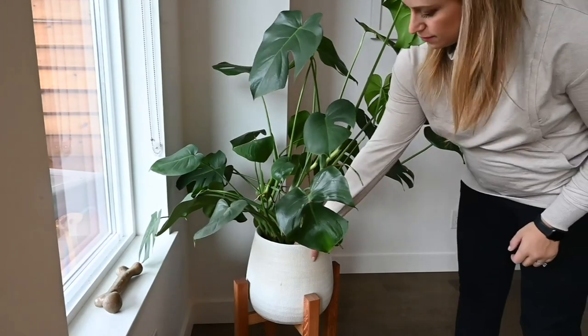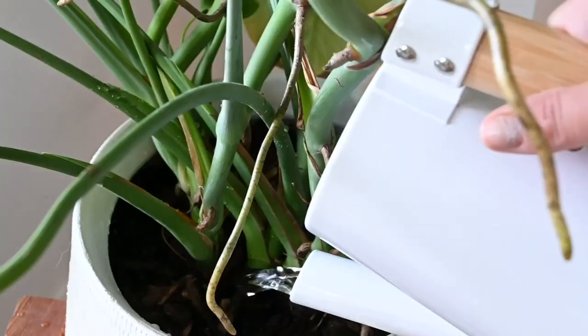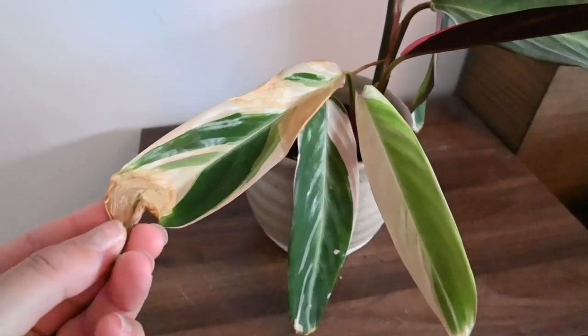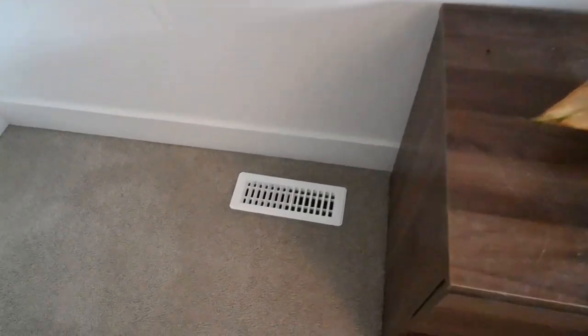Once fall hits, check the soil with your fingers to see when you should water your plants. Overwatering them can lead to root rot. If you start to see brown, crispy leaves, it might be because of your plant's location — that usually means the plant's not getting enough humidity, maybe because it's too close to a heating vent or just the drier winter air.